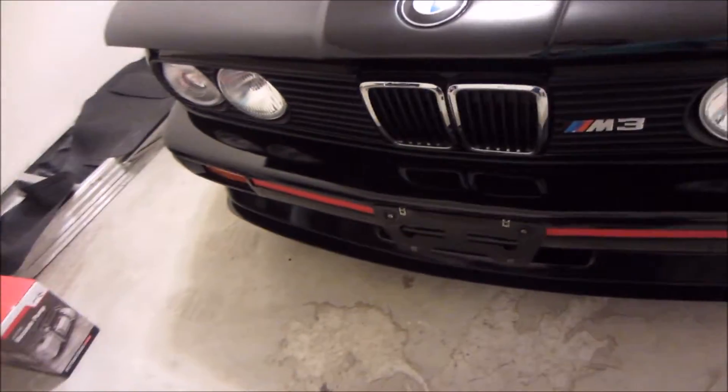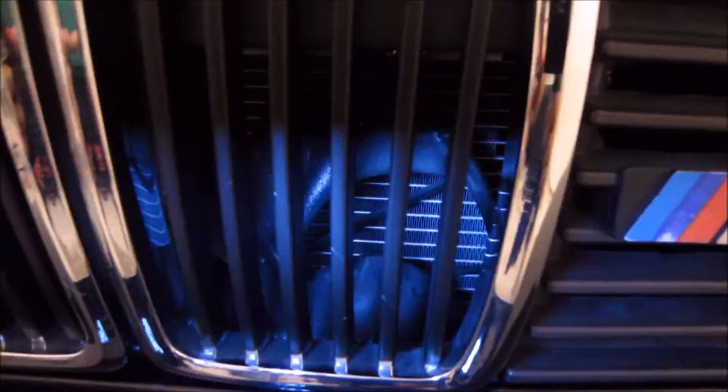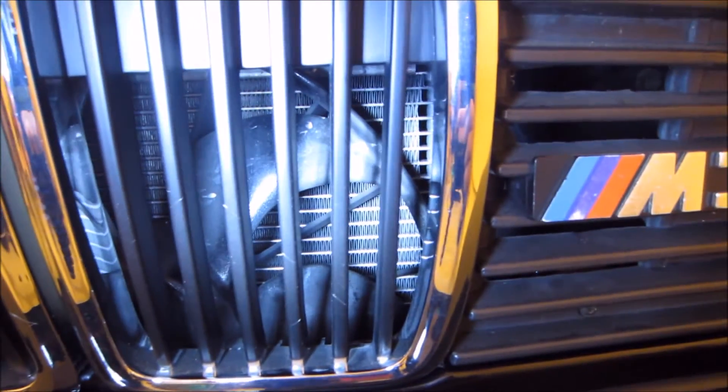Today I'm working on my 808030 M3. I'm going to talk a little bit about converting from R12 to R134A. I just swapped in a parallel flow condenser to work with R134A.